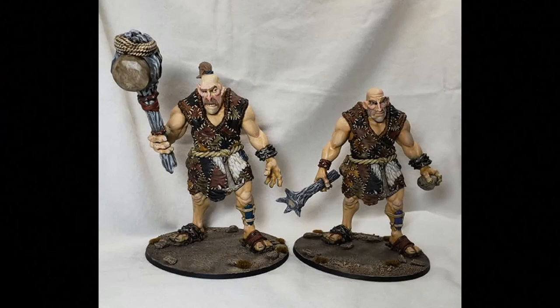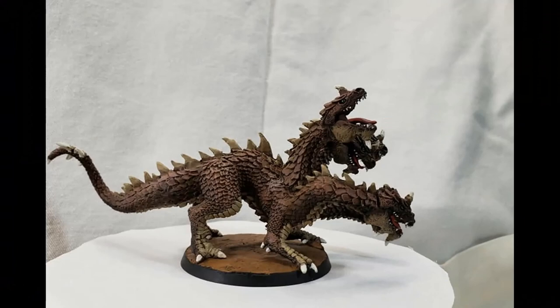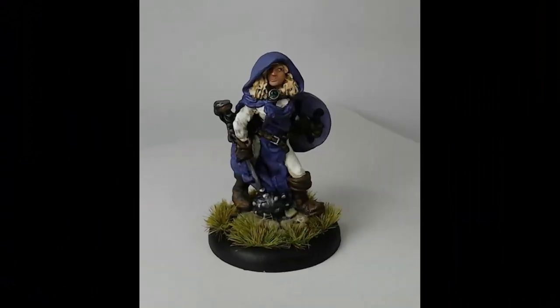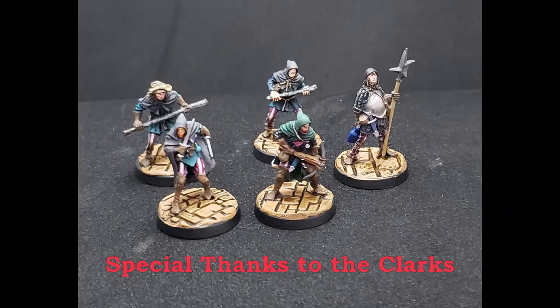If you like the work you saw in this video and some of the images you're seeing now, I'm available for commissions. You can reach me through messaging me at Facebook: www.facebook.com/BarkingDogStudio. Patreon supporters get discounts on commissions as well as credit at the end of the video. Special thanks to the Clarks for their continued support.